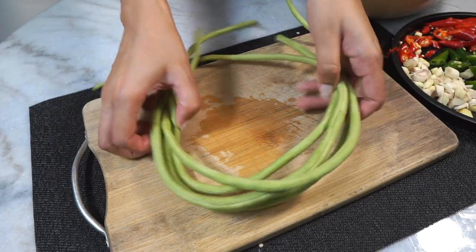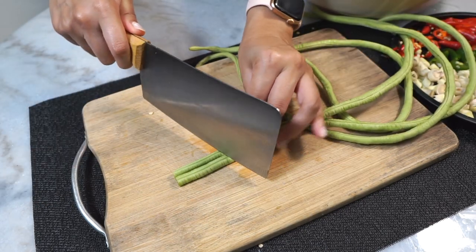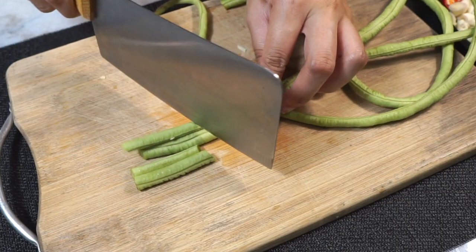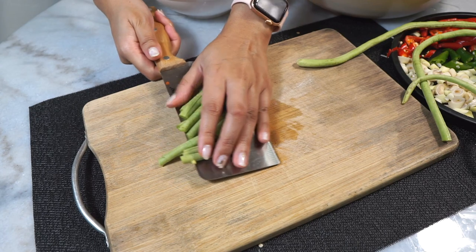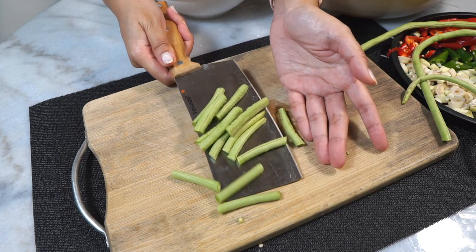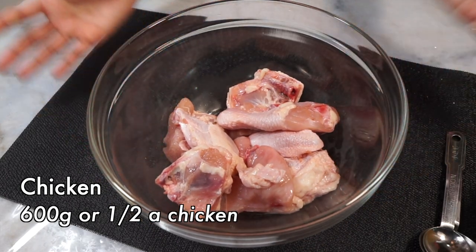Pad pet gai usually has some long beans thrown into it as well, and that's what we have here. Just chop them up into short pieces. You can also use green beans or French beans — they will all work for this.